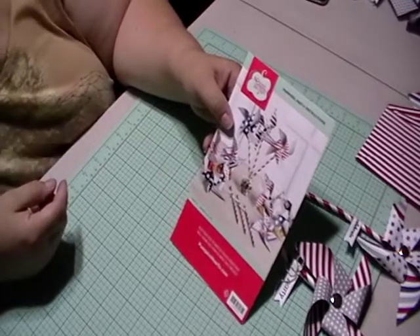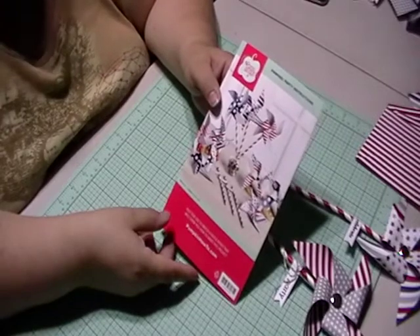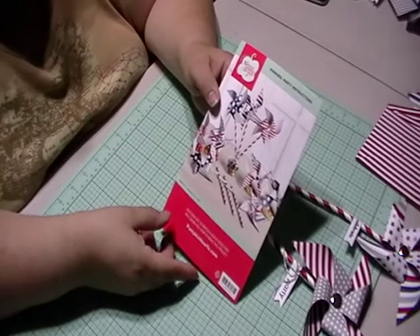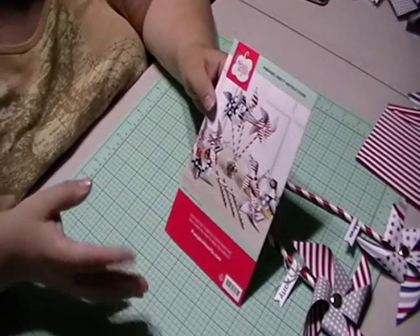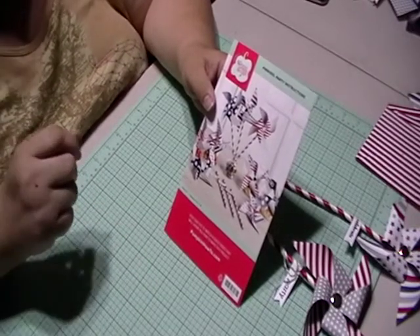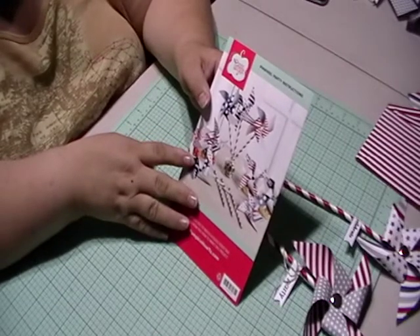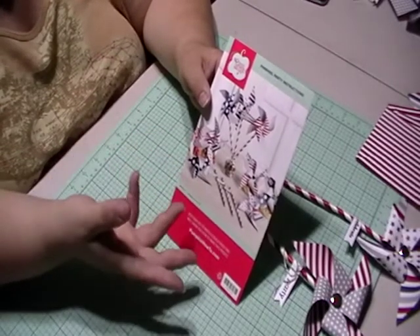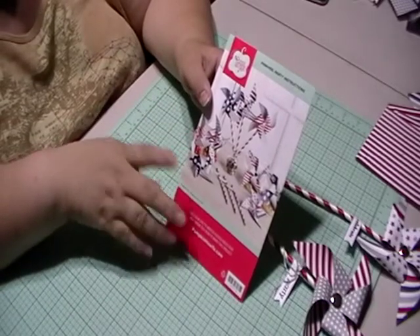Hi, this is Dee Dee Sanchez from Scrappy Gamer DDS and this is my June share of the My Paper Pumpkin Kit. I already did a video where I showed you the contents and I said that I would do part 2, which is to actually create what was the intended design and try to come up with something new and original with the supplies that were provided.